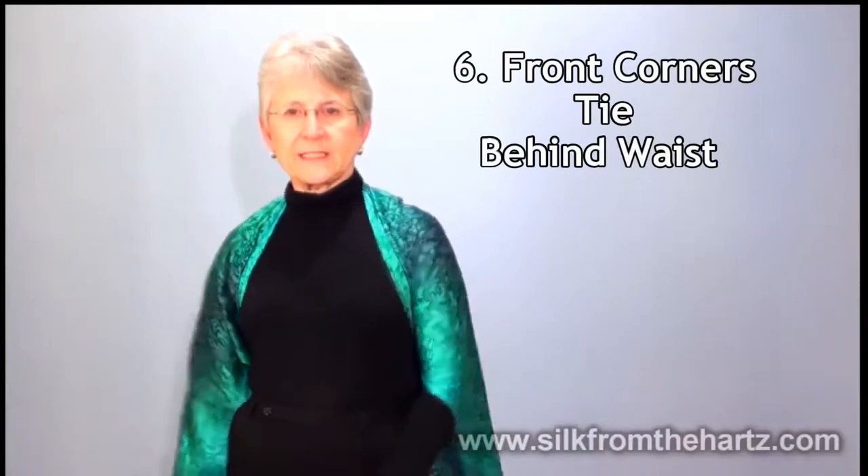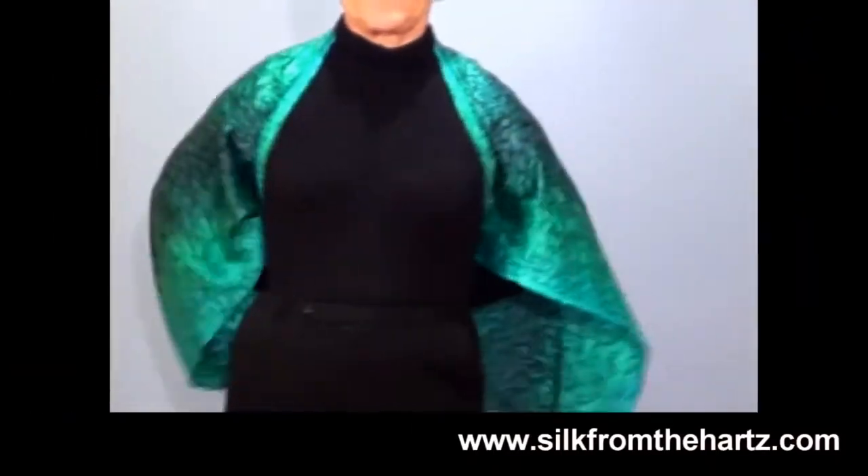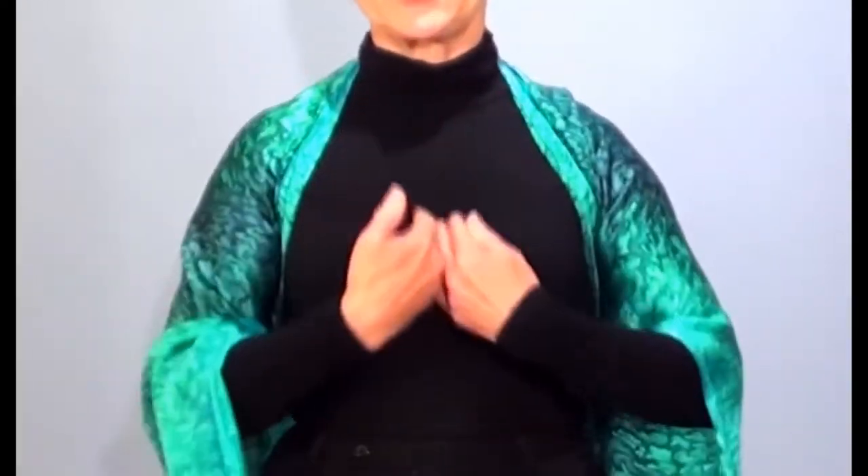You can take the two long tails, pull them back like this, tie it, and you've got a cape. Put your favorite piece of jewelry right here, and you've got a great look.